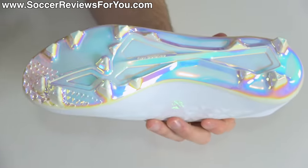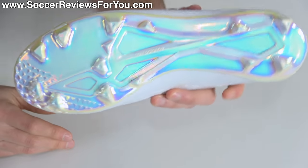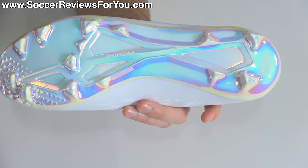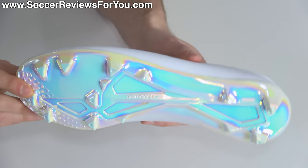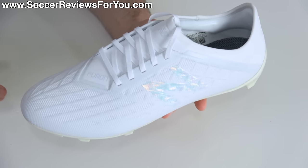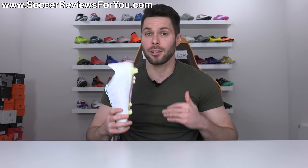The logo blends in but adds a very subtle accent that I quite like. The sole plate has this oil slick finish — bright white with golds, purples, and greens — very fun to look at as it moves through the light. Overall, just a great-looking pair of football boots. I personally am a big fan of white boots and white-outs in particular, and even dirty white-out boots still look pretty cool.